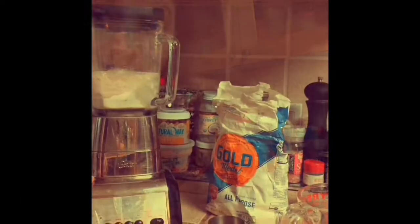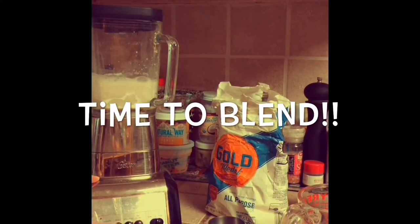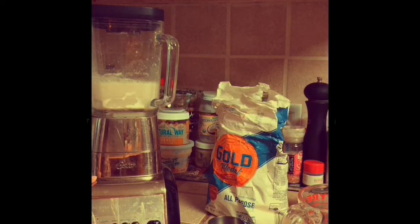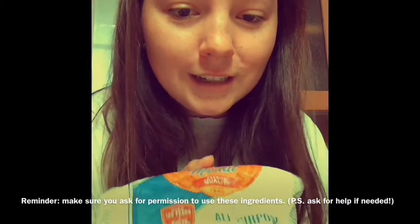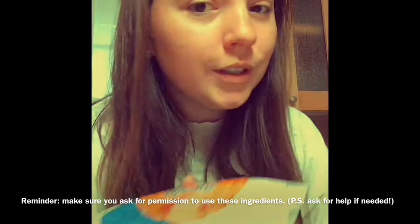Alright, now I'm gonna blend it. A reminder to make sure to ask whoever you can that you're allowed to use these ingredients. And make sure to clean up your mess — it's only three ingredients so it should be super easy to clean up.